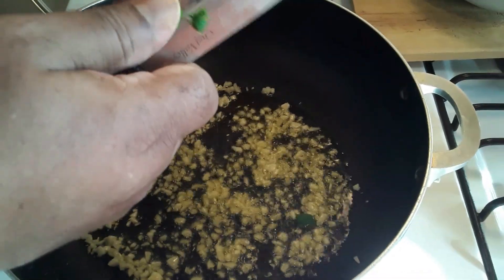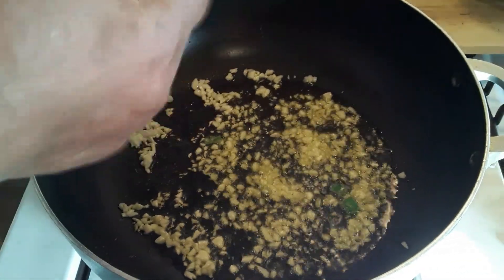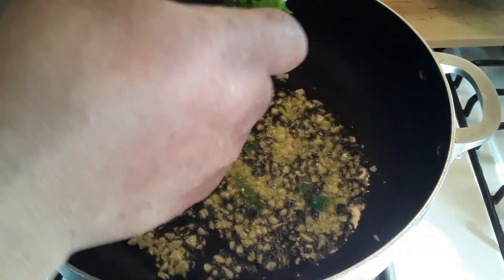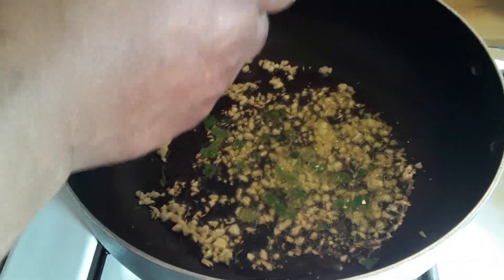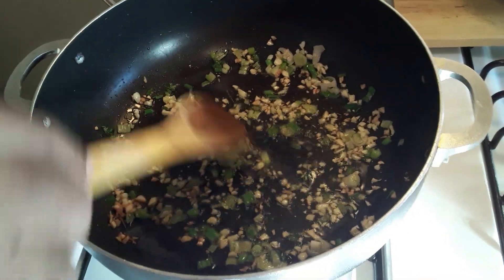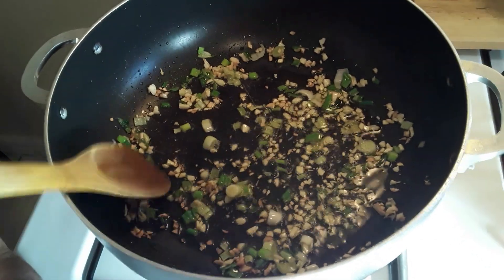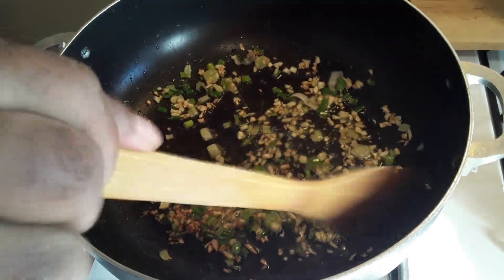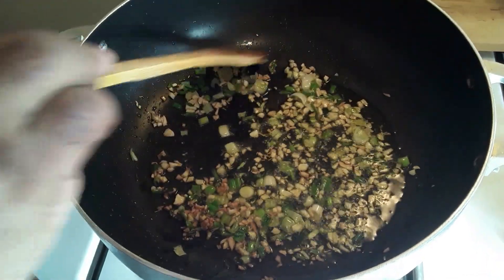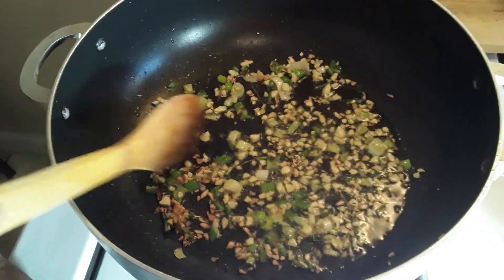I'm going to put in some scallion onions. I have my garlic in here and my scallion. I'm going to put the beans in here. Then, actually not water, I'm going to add the beans and then I have some special chicken broth with some cooking flavors to put in here.